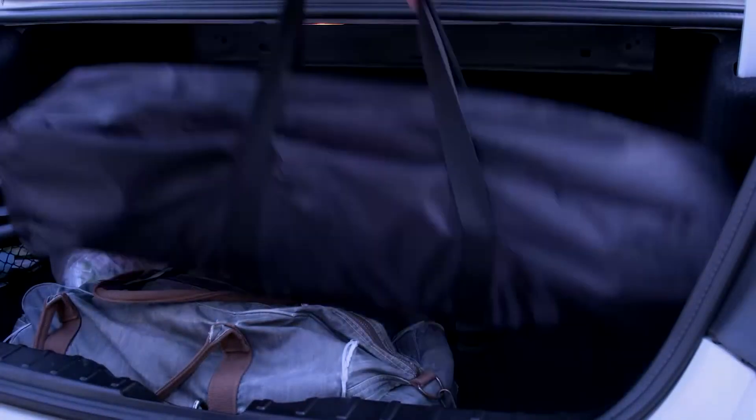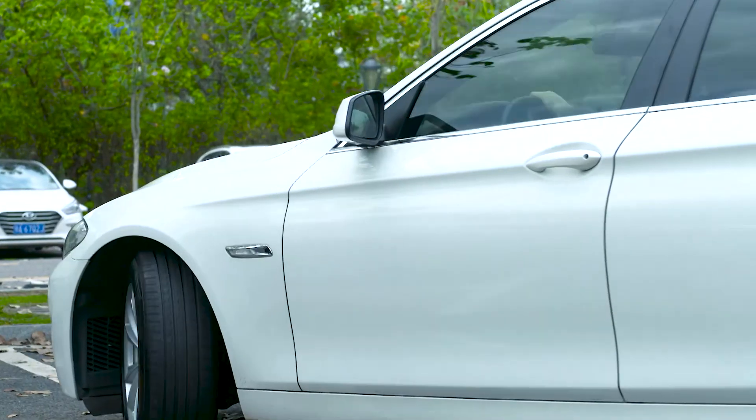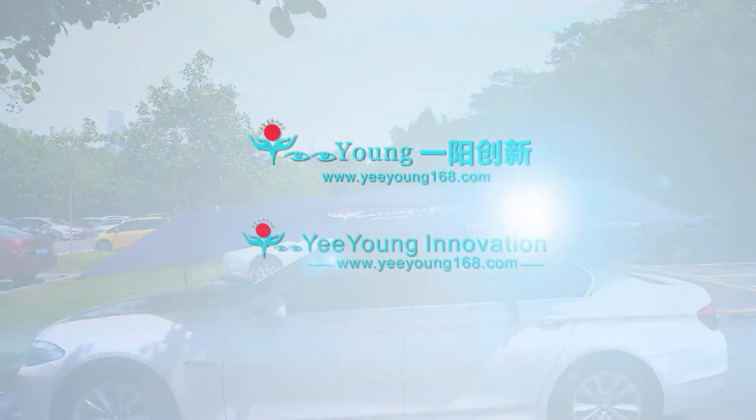Small packing size, easy to put in the car trunk. E-Yung Innovation Car Umbrella — the real big size, to protect your car.